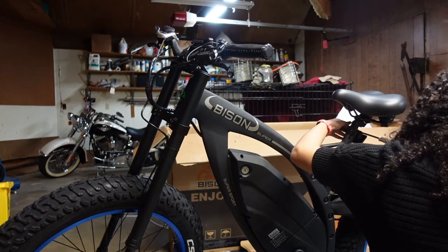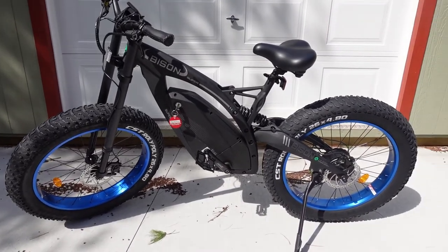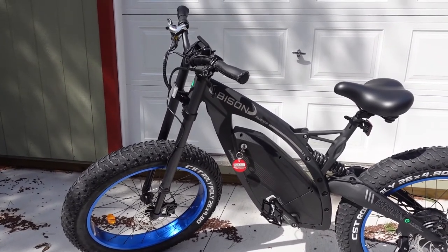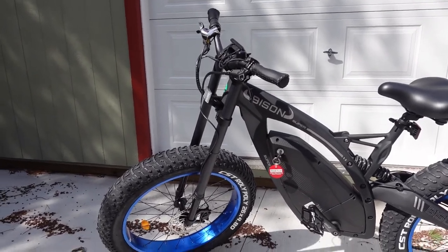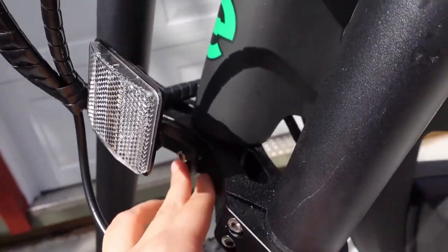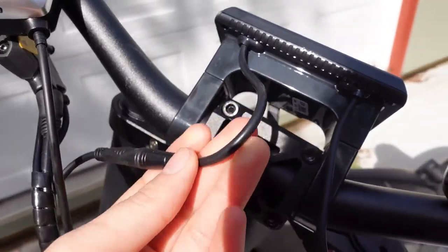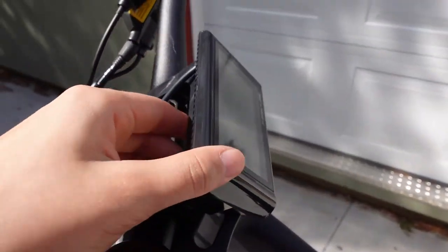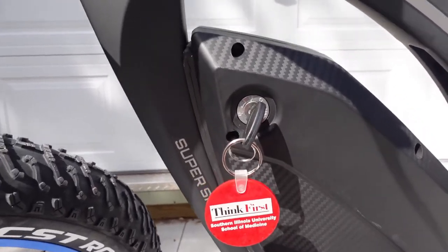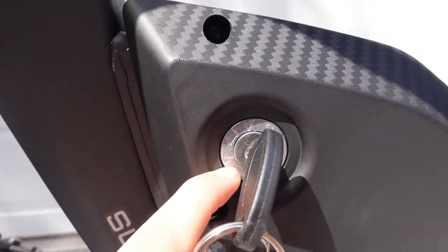The red reflector goes on the back there underneath the seat, and the white one goes on the front. The bike is put together totally and it really was not difficult. The instructions are not the best but most of the stuff was pretty easy to figure out. Like this reflector — there wasn't anything in the instructions about where to put it, but there was a screw hole right here and a screw, so that's how we figured that out. This little screen plugged in right here and we mounted it onto here. Bike is fully charged now and this is where the key is.